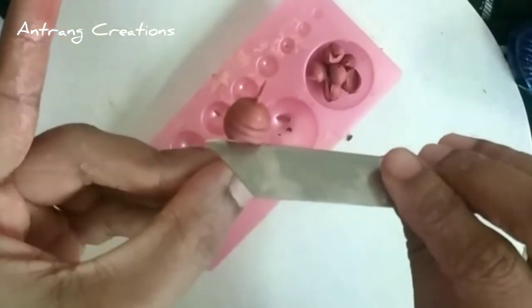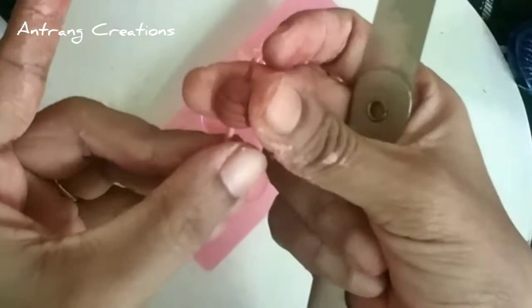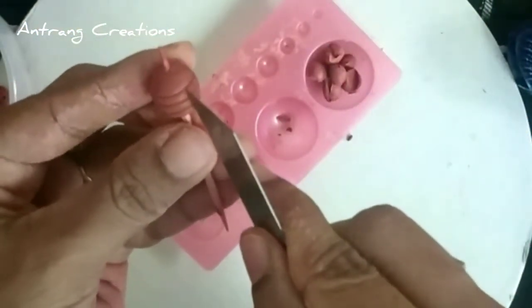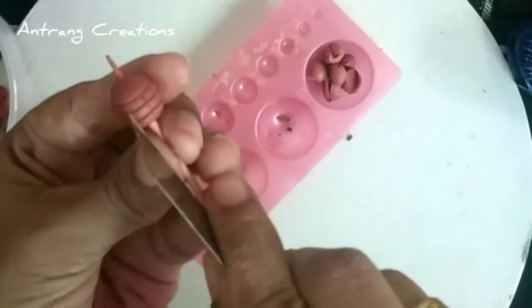We will use the toothpick to make it. I am going to make a mark here. I am going to make a design.